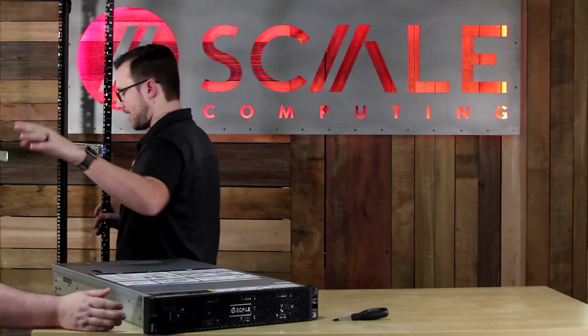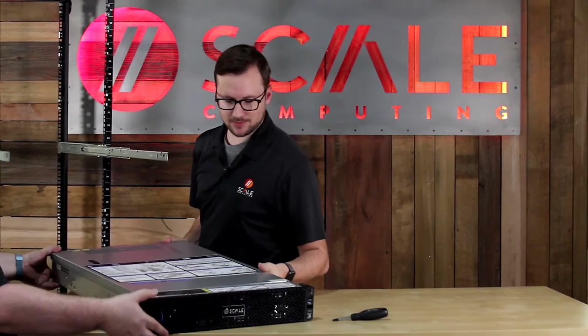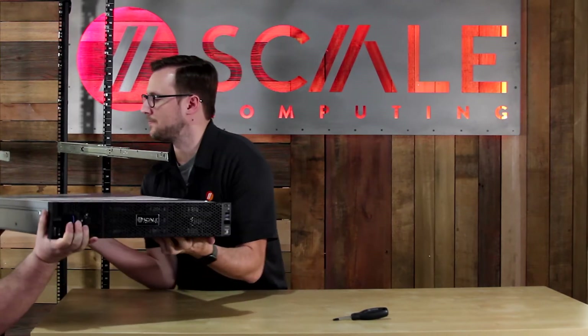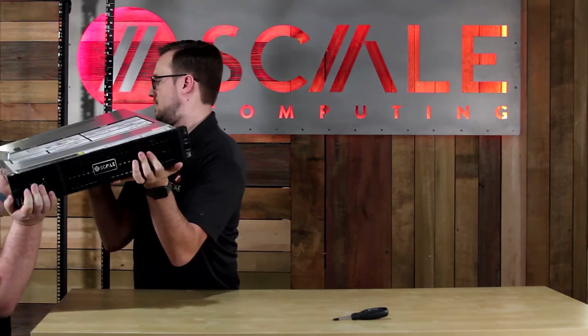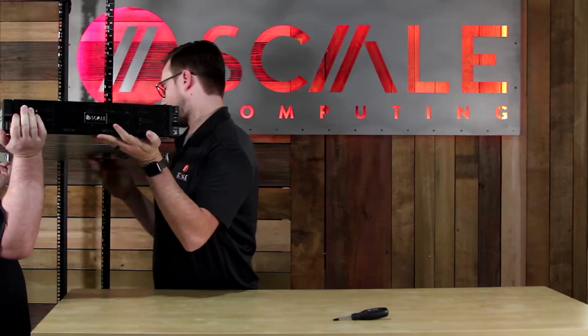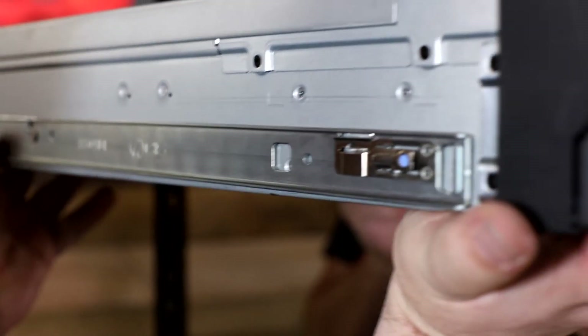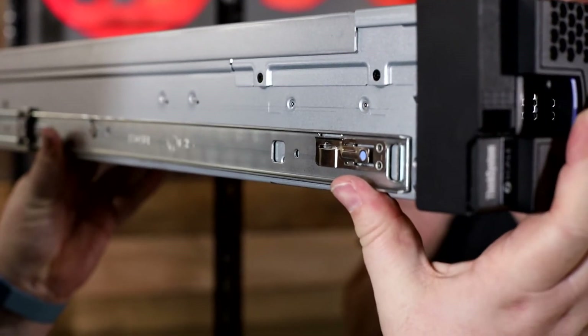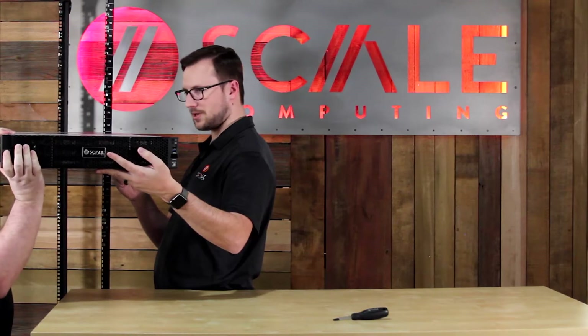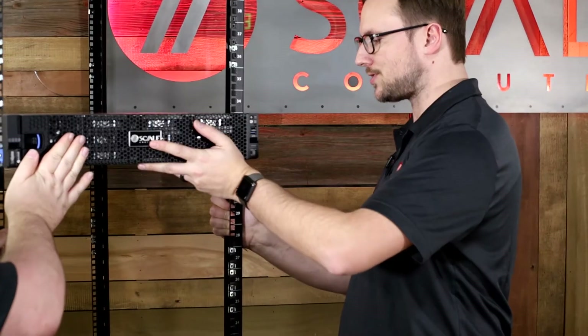We're going to move these out. This does use a pin system, so we're going to carefully lift this up and line up the very back pin with the first catch there. We're going to very carefully let the rest of these fall into place. There's a locking system there, so once that's locked in place, we're going to go ahead and move that tab in the center of the rail and start moving this back carefully.